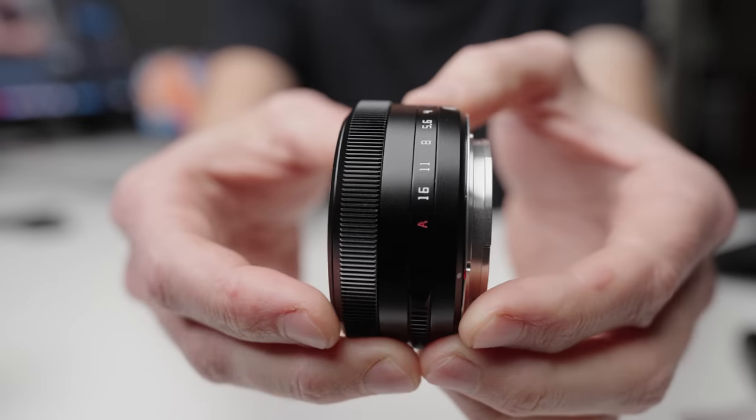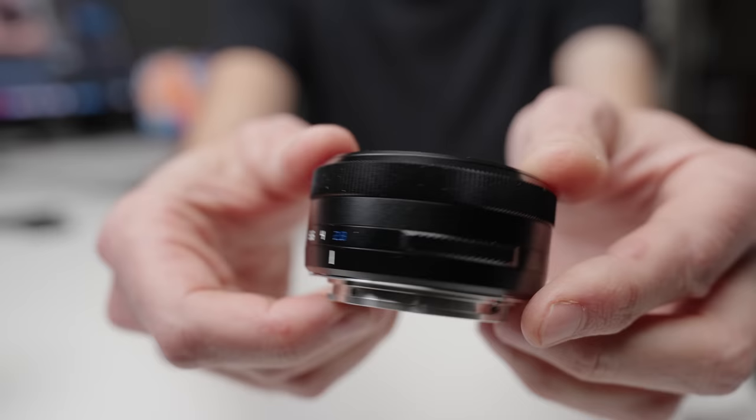When you hear the phrase 'the cheapest autofocus lens ever made,' the first thing you should be thinking is how bad is it? And the answer is surprisingly good. In fact, I'm shooting this video on it right now. So this is the image quality you're going to see, and this is the quality of the autofocus coming out of this lens.